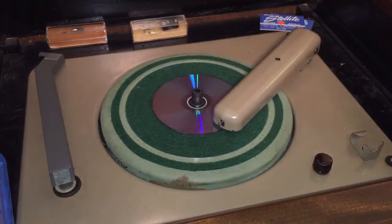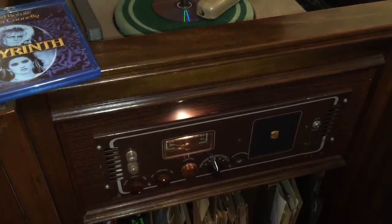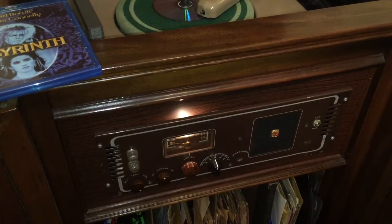I'm going to power on the unit here on the front. All right, we're going to let the tubes warm up, because yes, it uses vacuum tubes. For you folks over in the UK, you call those valves. But we're going to get those warmed up.